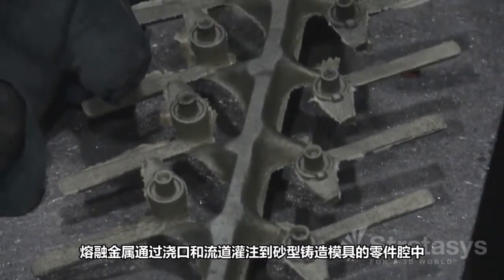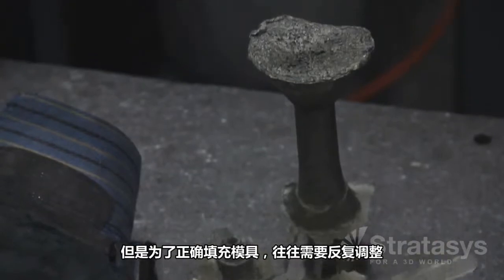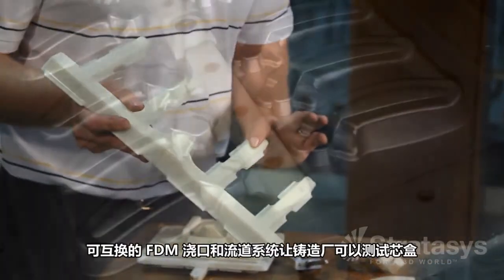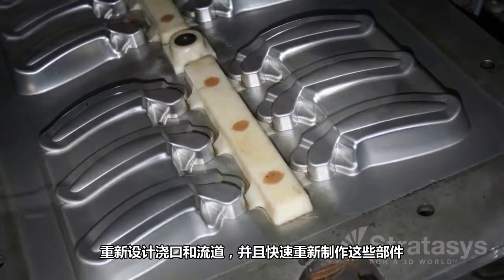Gates and runners feed molten metal to the part cavities in a sand casting mold, but getting the mold to fill properly often means adjustments. Making an interchangeable FDM gate and runner system gives the foundry the means to do test pours, redesign the gates and runners, and quickly rebuild them.